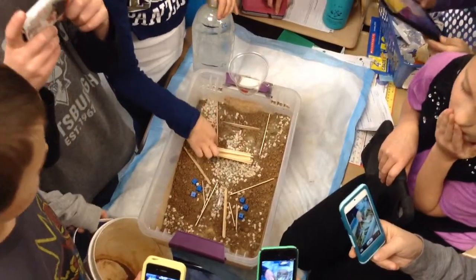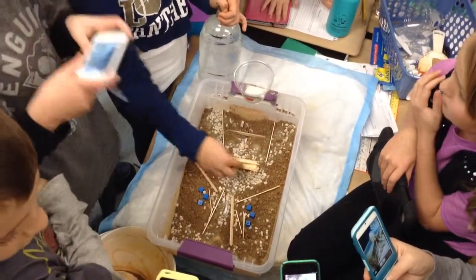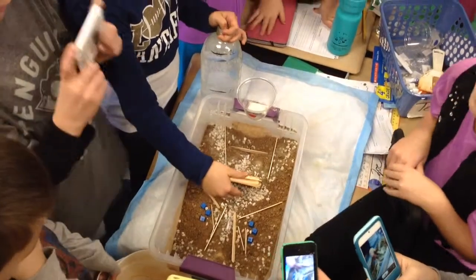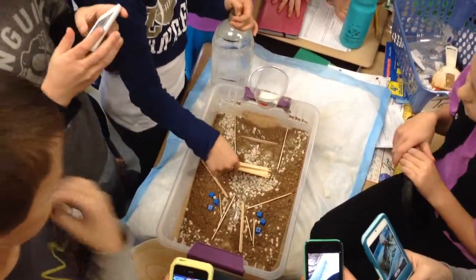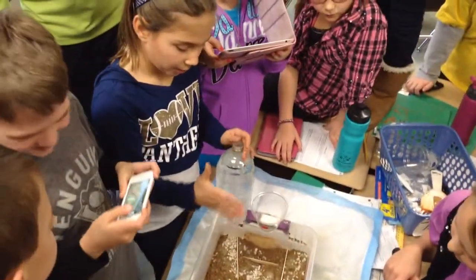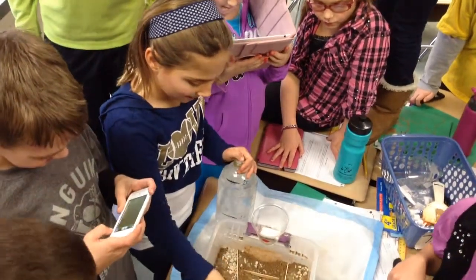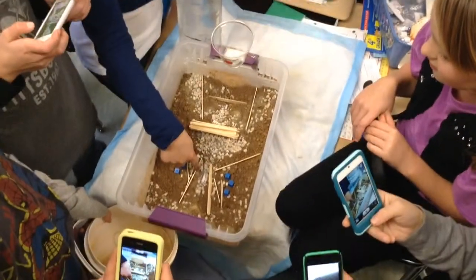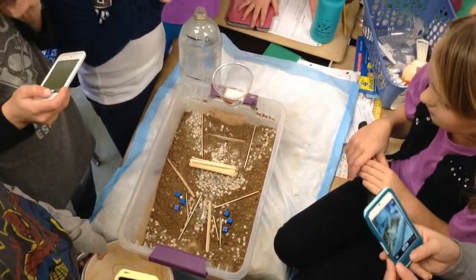We put the sand, well we put these here to hold the dam up, and we put the gravel here. We had the gravel here before we had the toothpicks, because we thought the gravel would hold up the dam, but then we also put that there to help, and we put this on the side so it wouldn't be popped out.